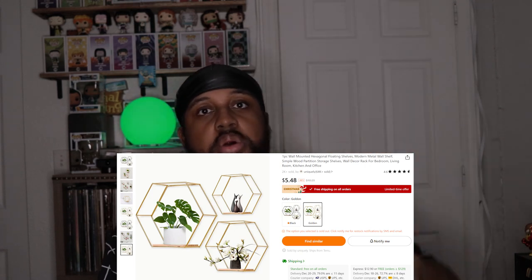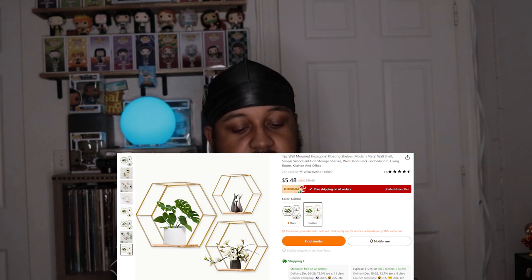I had another Temu order but most of the stuff in it was for gifts, so I didn't want to do it on video in case anybody saw it. This item came with it though, and it's now in my bathroom. I have to actually read Temu listings carefully because a lot of times the picture will show three things of an item and it looks like a set, but then when you read it, it says one piece or two piece. This one goes on the wall or on the counter — you can put stuff on it.